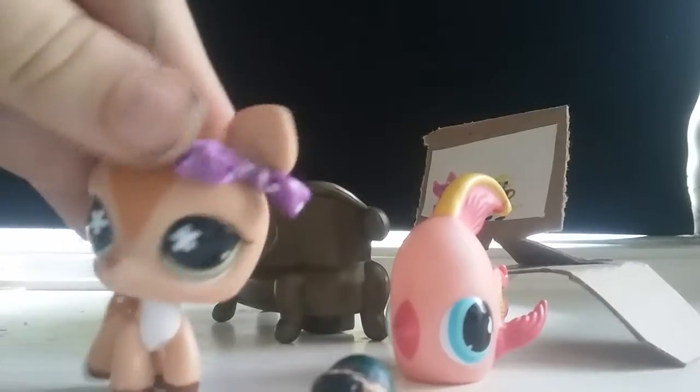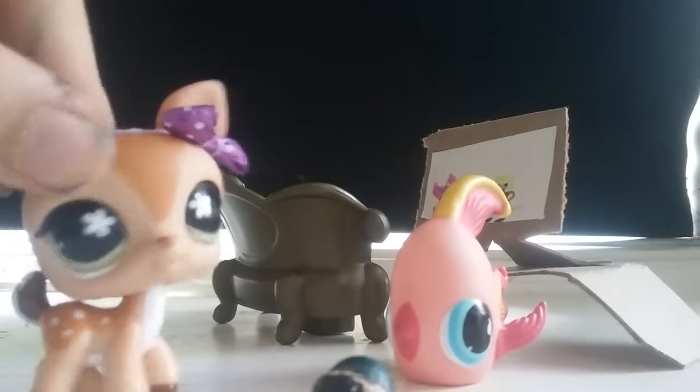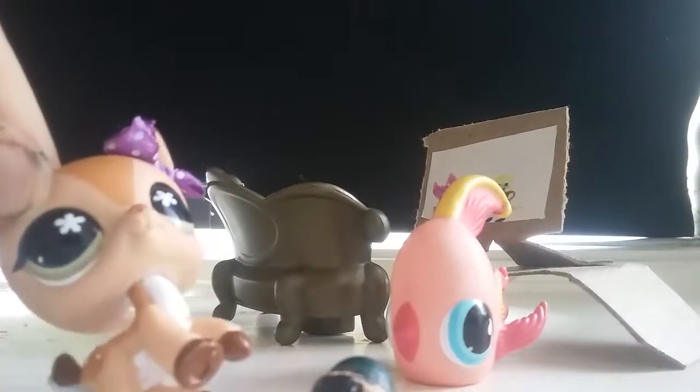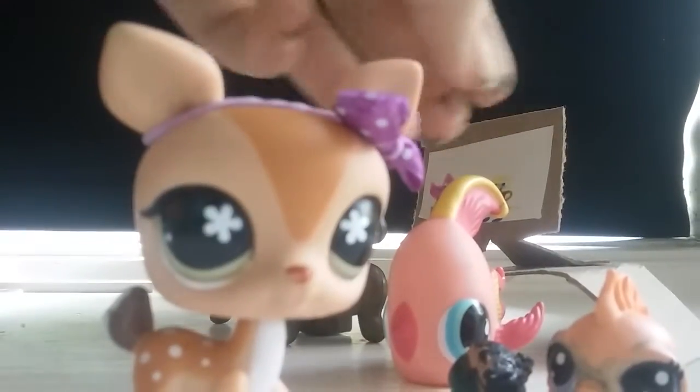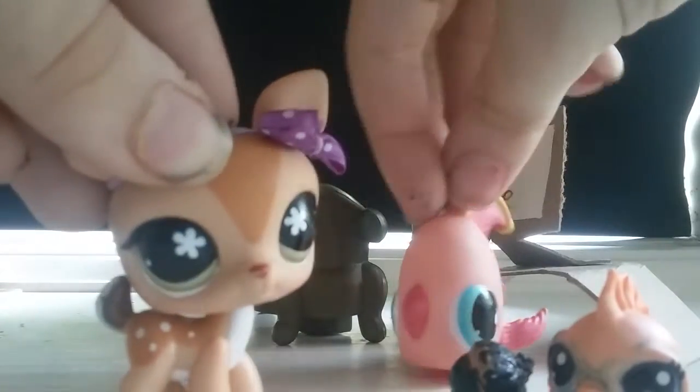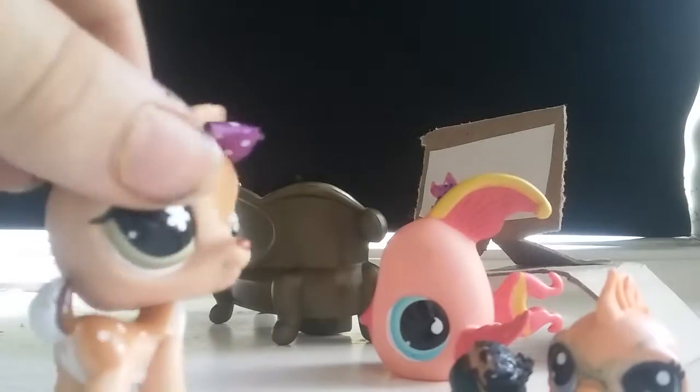Now, back to the commercial! Nutty Buddies are for every loner. Children. Adults. And even elders.